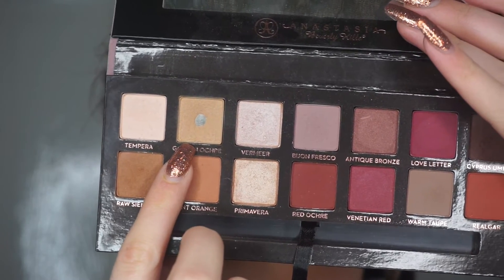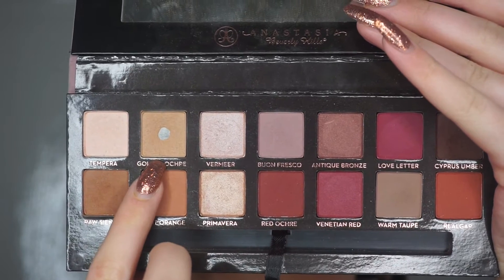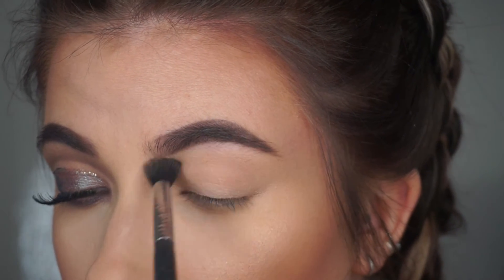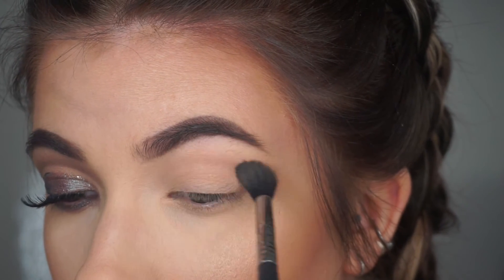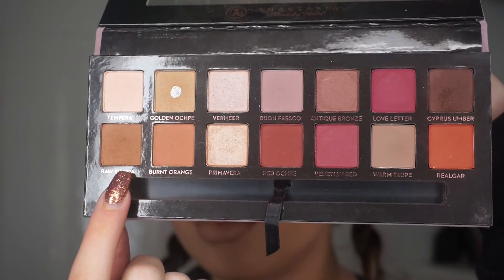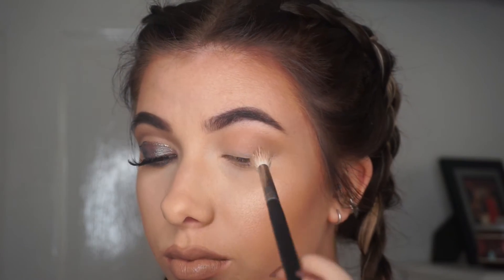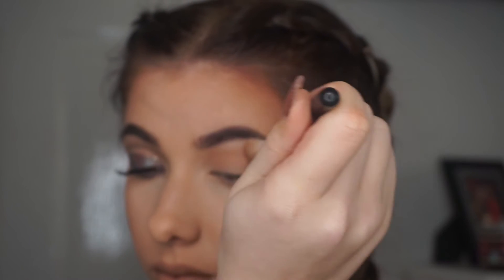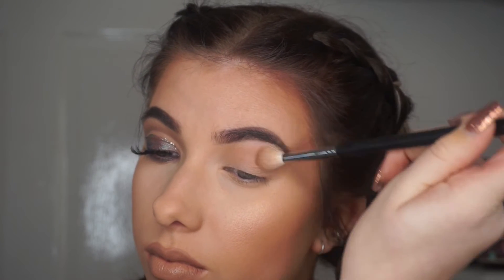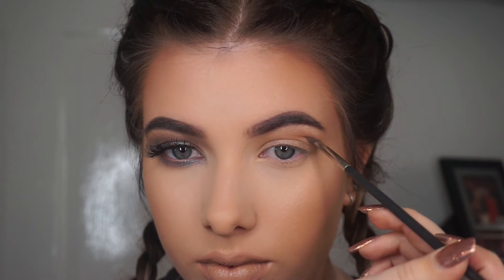I'm going to start off as always putting on a transition shade. I'm going to use the Golden Ochre shade from the Anastasia Modern Renaissance palette — I'm using this for the majority of this cut crease part, just putting that everywhere like normal. Then I'm going to go in with Raw Sienna, focusing it more in the crease and blending it upwards, but also putting it everywhere. It doesn't really matter at this point because you're going to clean up the crease anyway.